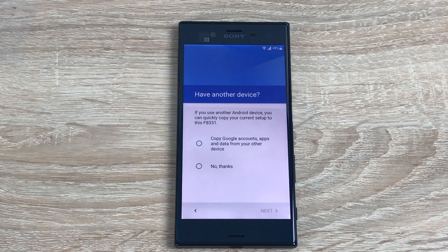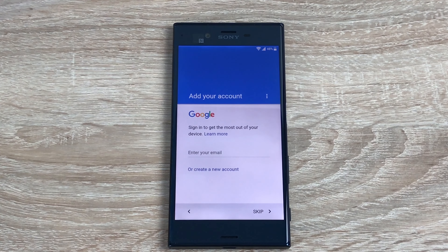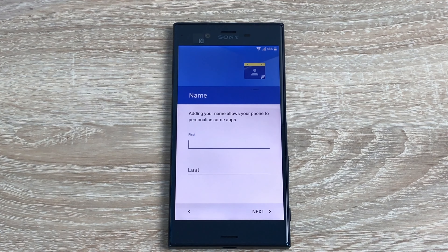Next is selecting your Wi-Fi, which I'd already pre-done. This next section is where you can back up from a previous device via NFC or cable — you can move data from an older Android device or iPhone onto your brand new device. I'm going to say no thank you for now. The next section is to add or create a Google account, which you'll need for the Play Store to download apps, movies, games, TV shows and books. You'll also need a payment method — PayPal or a bank card. You can skip this for now.